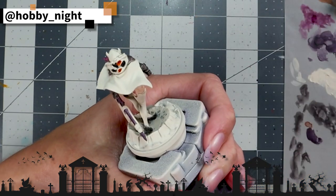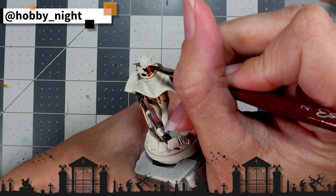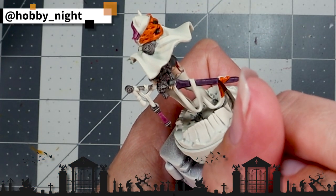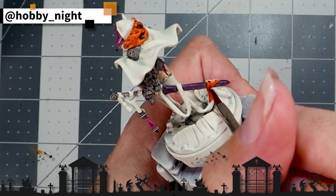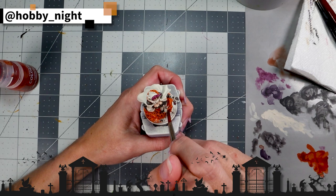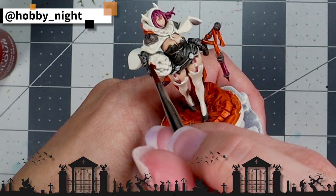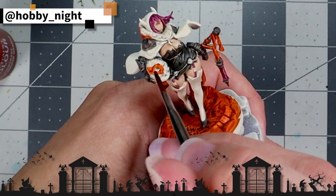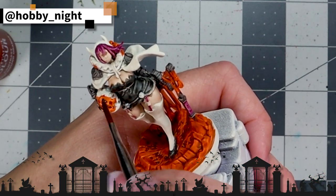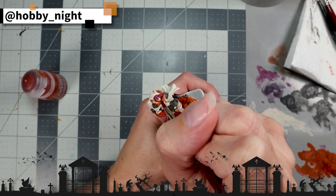Alright ghouls and gals, I think it's time for us to start making this miniature feel a bit more Halloween. For that, we're going to apply Griffhound Orange to a couple of key locations — namely the hood on her jacket, the base she's standing on because it's just a bunch of jack-o'-lantern faces which I think is super rad, the ribbon around her weapon, and also the pumpkin she's carrying in her arm which is filled with candy. I absolutely love Griffhound Orange as a color — it's partially why I decided to use it as the trim on my Death Guard. It's a really just brilliant pumpkin orange, and it's been one of my go-to colors.